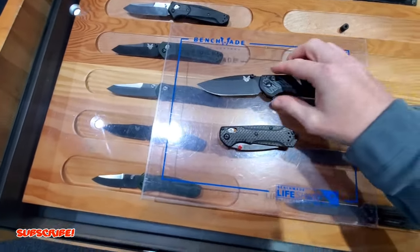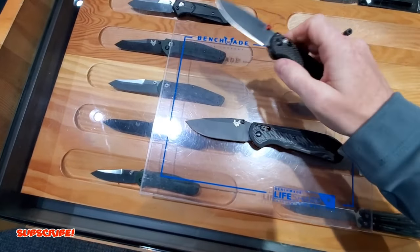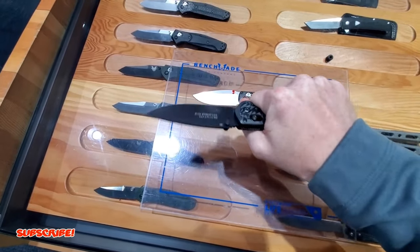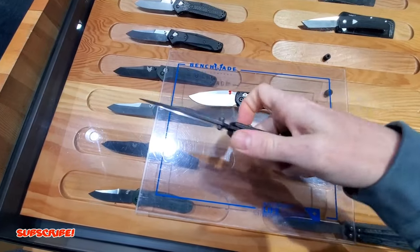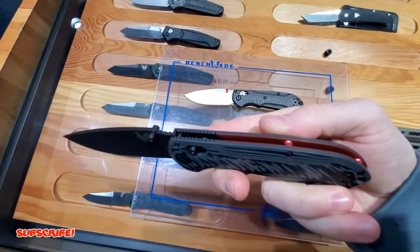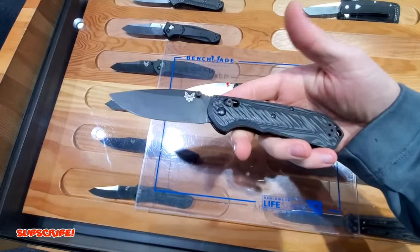We'll do a size comparison here. The full size is fantastic as well - very beefy but in a good way, ergos are really good, same thumb ramp with the jimping. I do like the red accents. This one is done differently but still with the red. Really really nice knife.